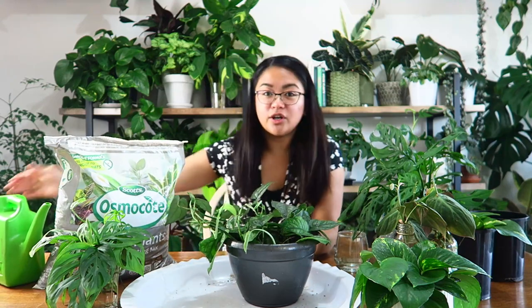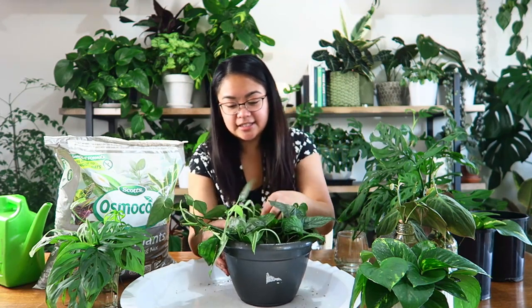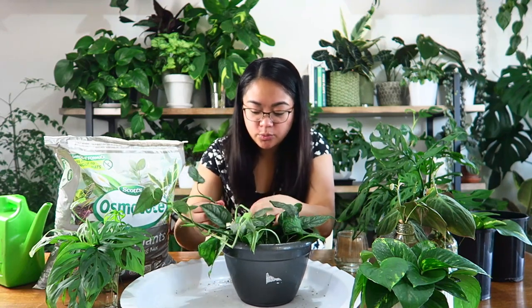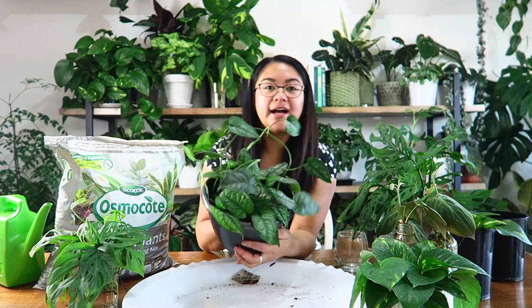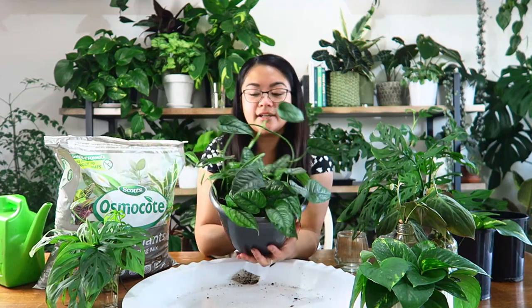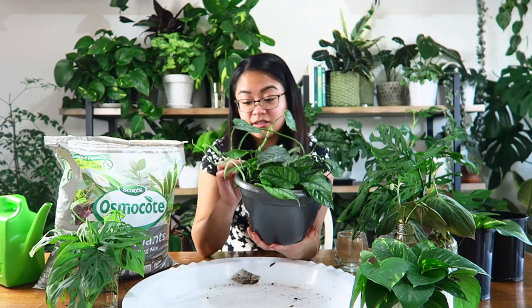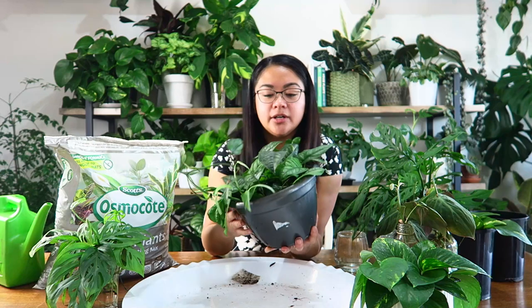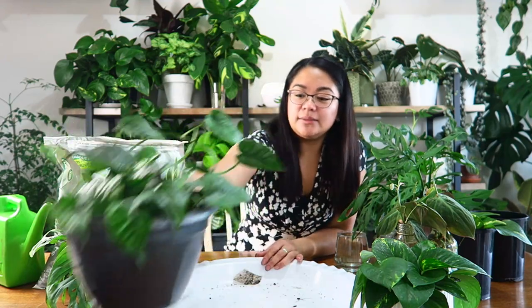I won't water it now since I need it to sit on the dining table and don't want to make a mess, but I will give it a really good watering later before putting it back in its spot. There we go — a very full lush looking Monstera Siltapicana. I just love this plant, it grows so quickly. It's not a slow grower at all in my experience. I can't wait for it to be growing long vines out the sides.